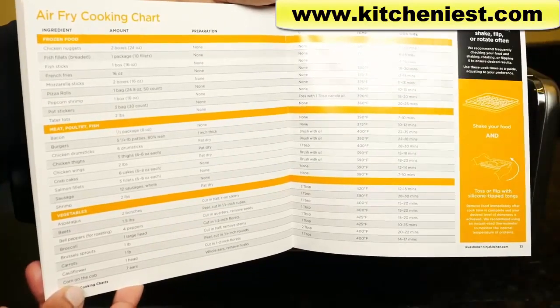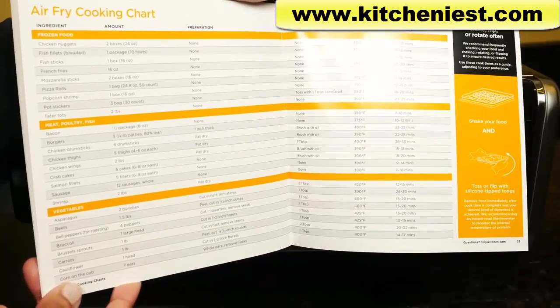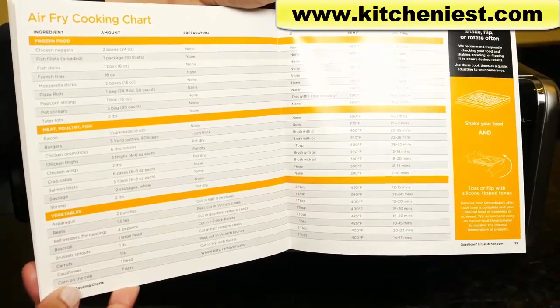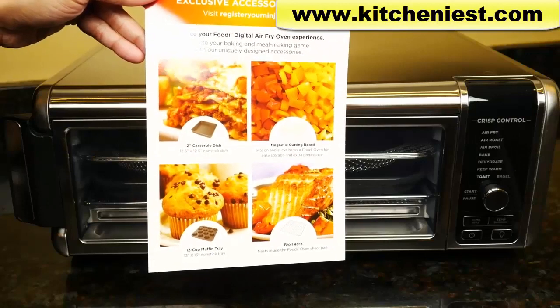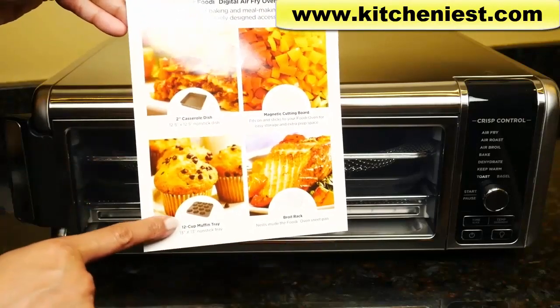There's also a cooking chart for the different functions with the type of food, the amount, how to prepare it, the temperature, and cook time. There are also a couple of accessories that you can buy separately, like a casserole dish and a muffin tray.